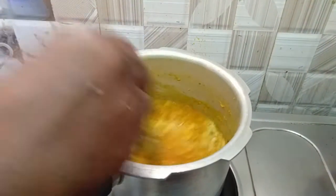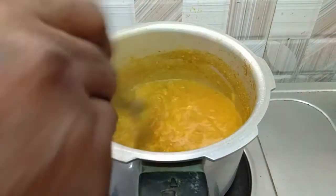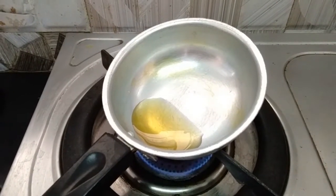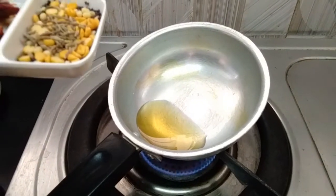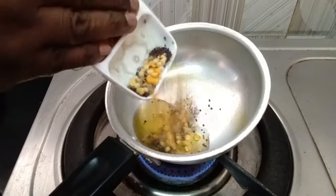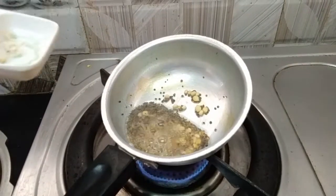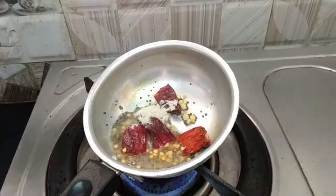Now put a light on and put it on, then cut it off. Then put the sauce on the plate and put it on the plate. Put it in the plate.